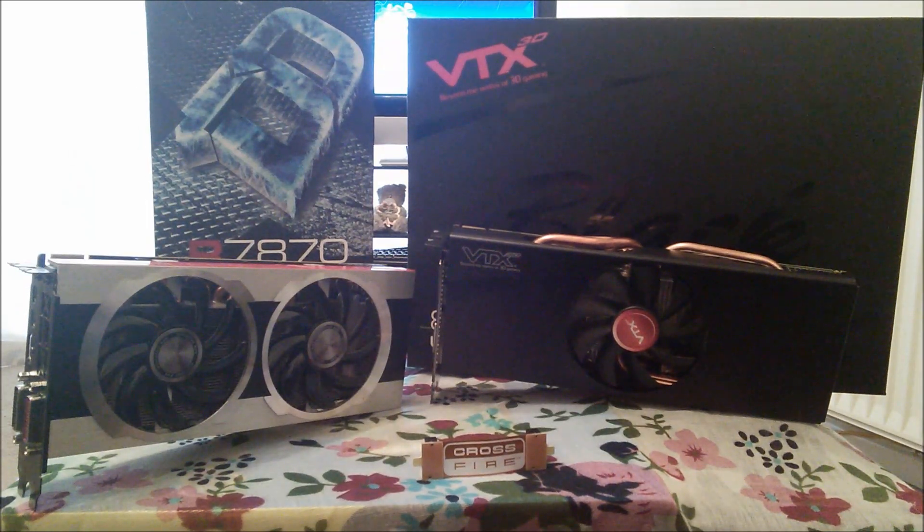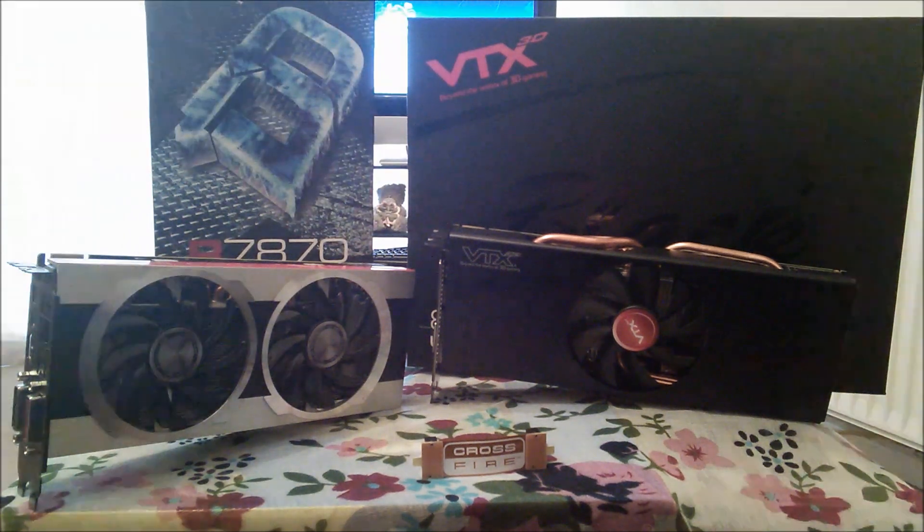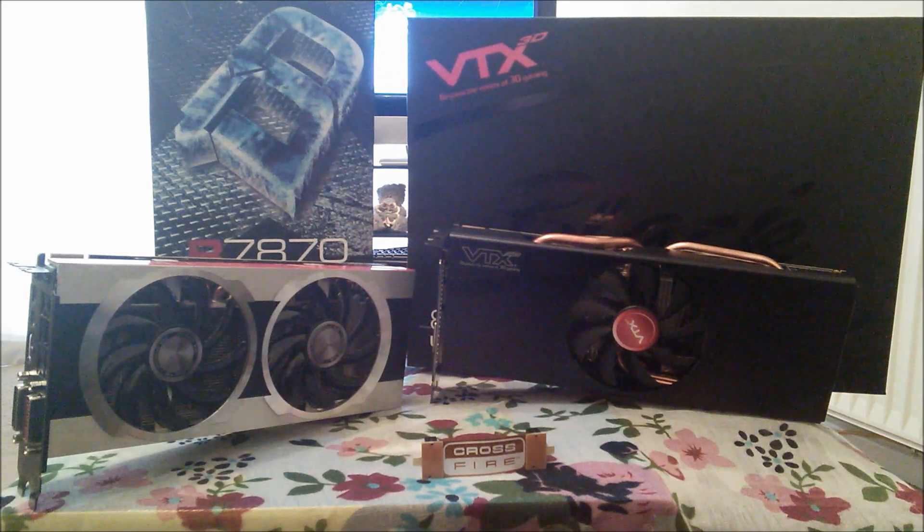Hello YouTubers, welcome back. This is another video of the 7870. Today's video will be all about Crossfire with the 7870 and how it performs. I've got a second 7870 now - it's the VTX Radeon, designed on the same architecture as the other XFX graphics card which I also showed you a review of before. You'll be very shocked at how good these two cards actually work in Crossfire.